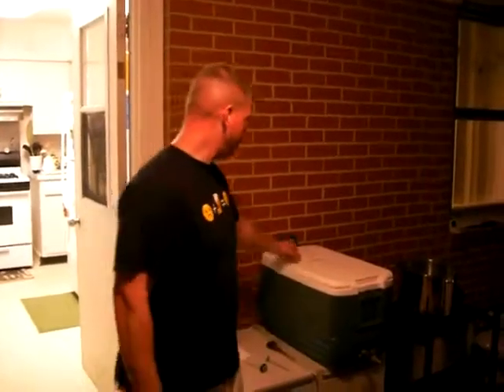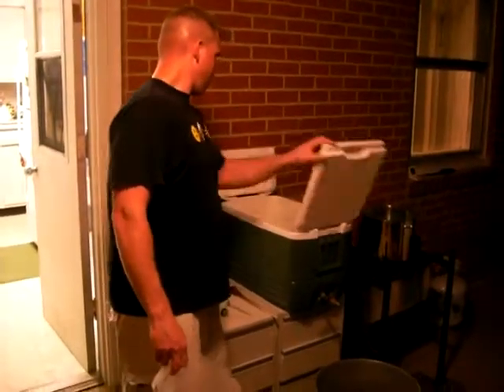We just finished mashing out. Just going to take a look inside the cooler here. I've added my extra water to bring our mash out temperature to 168, and now I'm going to start.